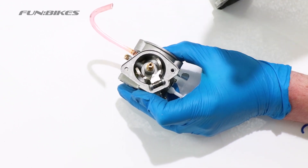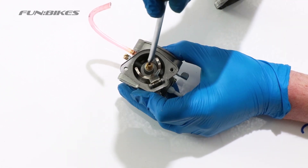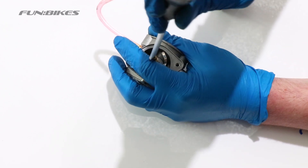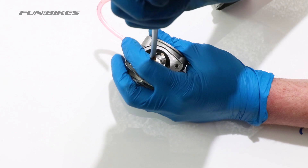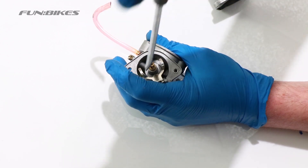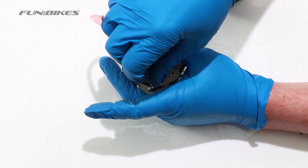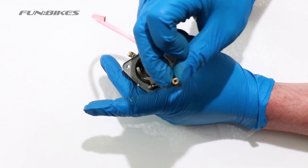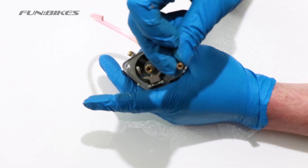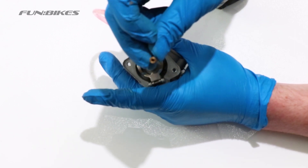The centre section is the carburettor jet. This needs to be perfectly clean inside because it is only a needle hole. Using a flat blade screwdriver, undo the jet — it will be tight in the carburettor, so make sure the screwdriver is the correct size. Loosen the jet off and then fully remove it. The hole in the centre is literally a pin hole size. Any two-stroke residue, dirt or debris will cause it to block, which will cause your carburettor to over-fuel and the quad to run incorrectly.